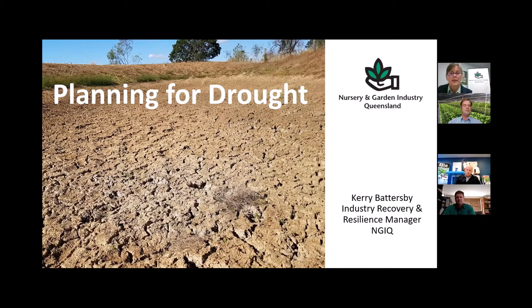Thanks, Lex. Can everyone see the screen okay? In this presentation, it's really an introduction to what Eric and Ben will be looking at, and letting you know what NGIQ is working on. We're going to be looking at the current drought situation in Queensland, what your responsibility is for your nursery property, any assistance that may or may not be available, and most importantly, some guidelines to help you manage the risk of drought.